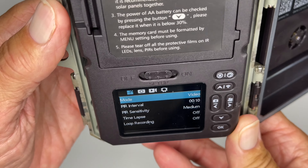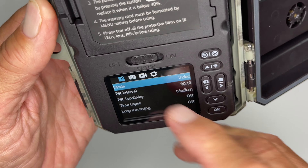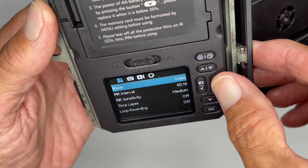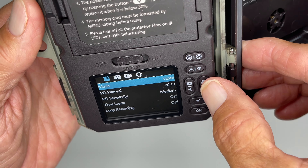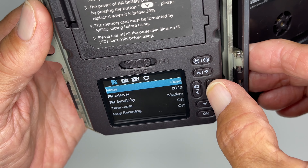Now you're going to look here and you're going to see that we're in this top setting up here and we're in mode. But if I want to move over I can — I'm just going to use this to navigate. Now we're back to mode.